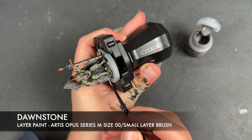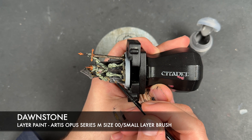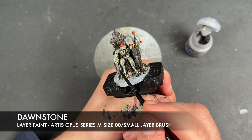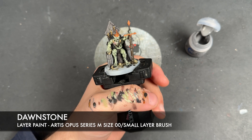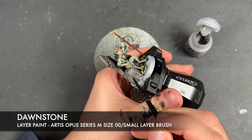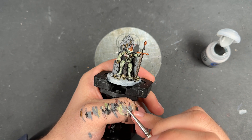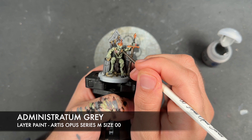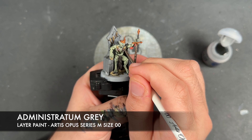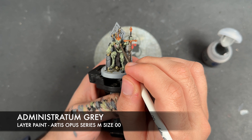So what we're going to be doing here is just painting this over the top of all of the flat surfaces, avoiding the kind of inner details. So with that Dawnstone all applied, what we're going to do now is we're going to take some Administratum Grey — a very small amount — and use this to highlight the black details, setting little dots at the sharpest points on the Ghoul King.